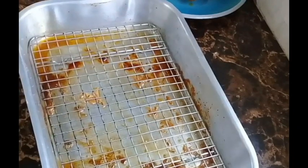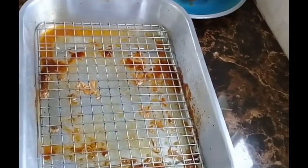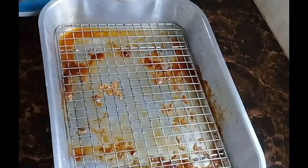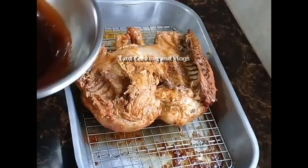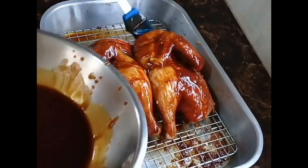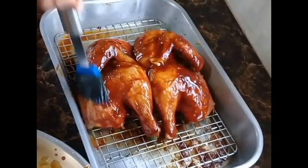I place a rack into the baking pan to elevate the chicken from the pan — I don't want it sitting in liquid because I want it to be moist but not wet. I then use the barbecue sauce to rub all over the chicken and return it to the oven for 10 minutes, then remove it and baste it again with the barbecue sauce and return it for another 10 minutes.